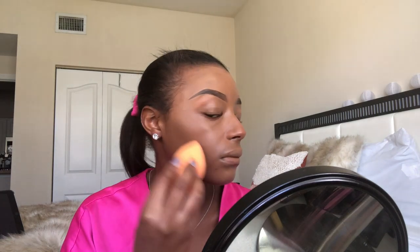Now I'm going in with my Real Techniques Beauty Sponge and I'm just spraying it with some MAC Fix Plus. Please make sure your beauty blender is clean and damp — we have to blend, and the only way to do that is to make sure it's damp and clean. There's nothing worse than a dirty beauty blender soaked in foundation and concealer.